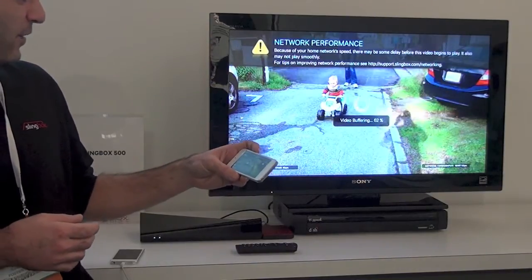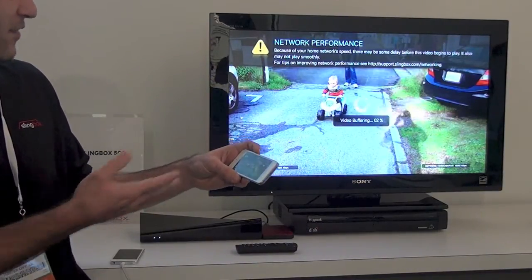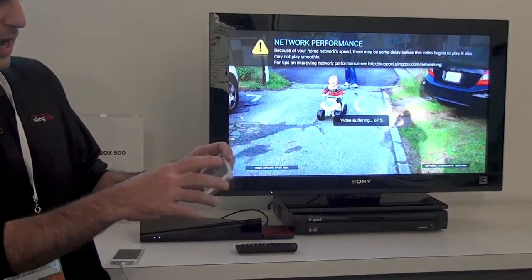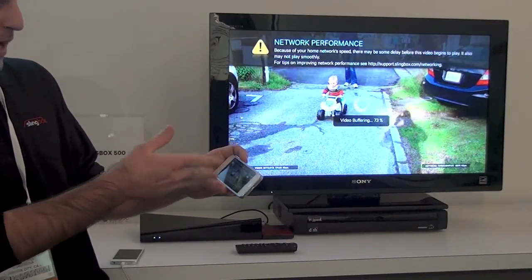We can just wait a second here for it to start playing, but you get the idea — I don't have to go and change the video input on my TV. I can project stuff straight from my camera roll.